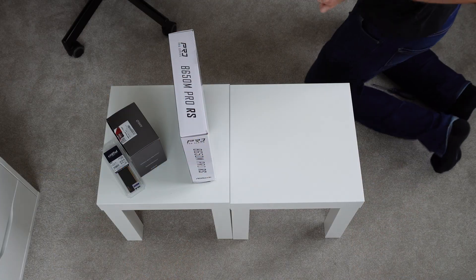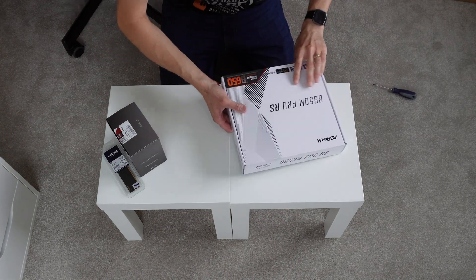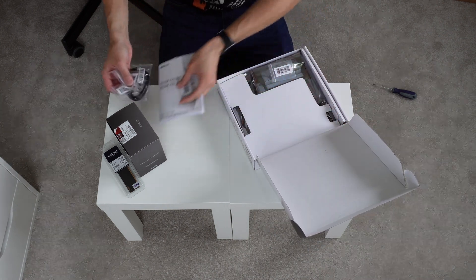But what wouldn't work is if you tried to put that 3400G CPU into a B650 motherboard, because that is an AM5 motherboard. In that case, you'd actually need an AM5 CPU.